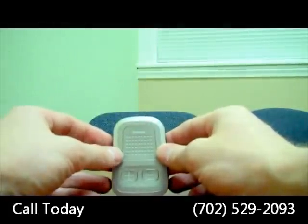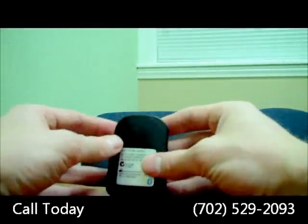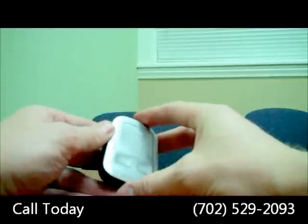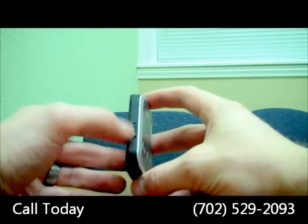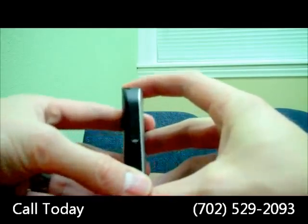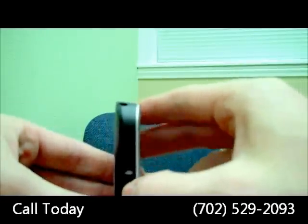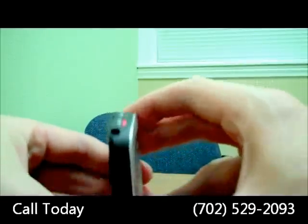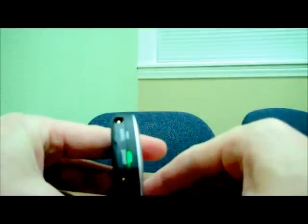So here you have the Phonak ComPilot, which is exclusively for Phonak hearing aids. Let me just go over the parts real quick. On the side here is the power switch — this is the on/off. In order to turn it on you just slide it down. That white mark is 'on.' When you turn it on or off you'll see the lights on the top flash — you see the red there meaning it's off, and then we turn it on, it goes green.